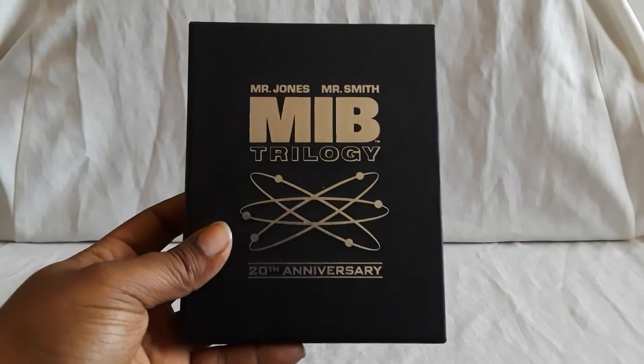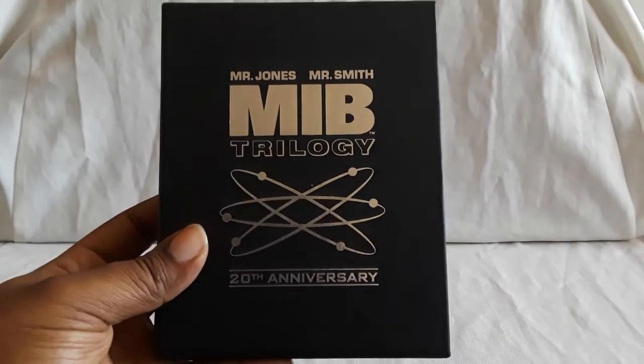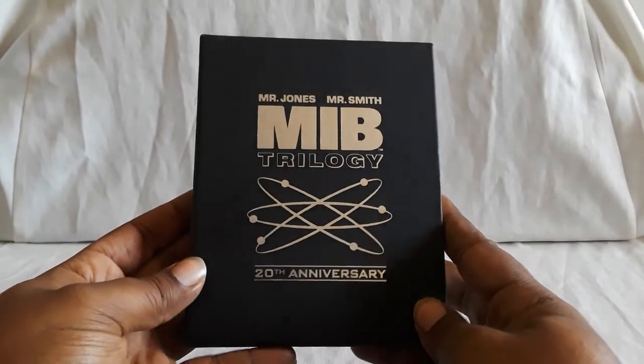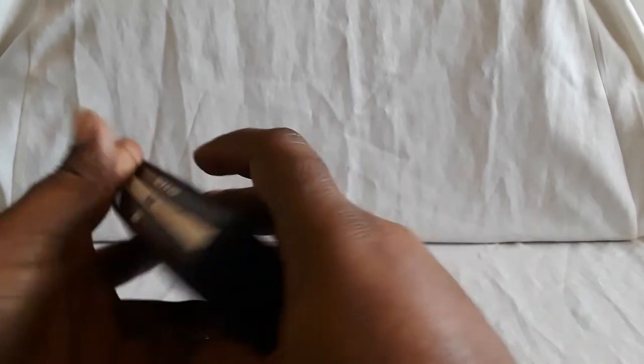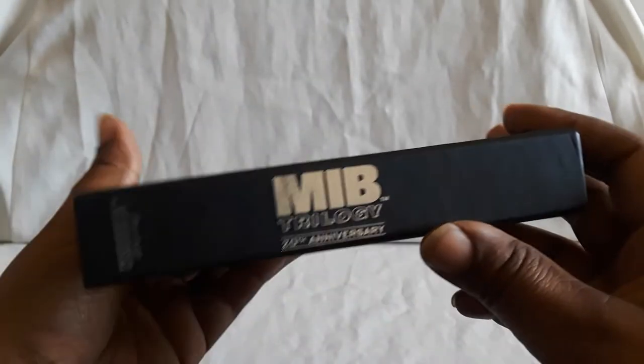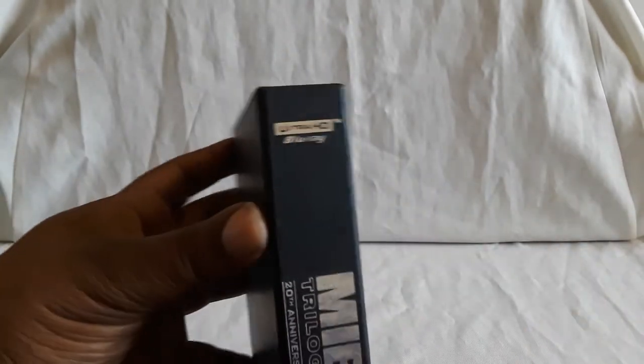First up we have the 20th Anniversary 4K edition of MIB, or Men in Black, with Tommy Lee Jones and Will Smith. It's a pretty nice box set, pretty sturdy. I actually found this secondhand for about 20 to 22 dollars with tax, which is a really good deal, and it's pretty much brand new. There's the Ultra HD Blu-ray. Nothing on the back — I think there's supposed to be a paper sleeve, and it looks like there's some glue from that. And then here are the packs.